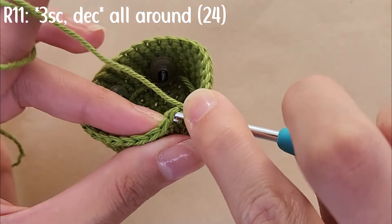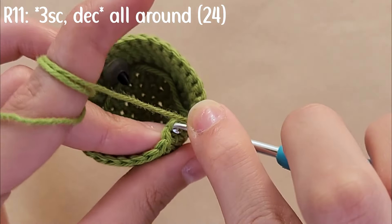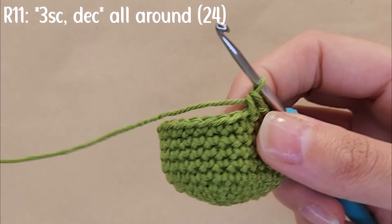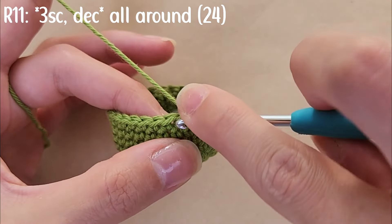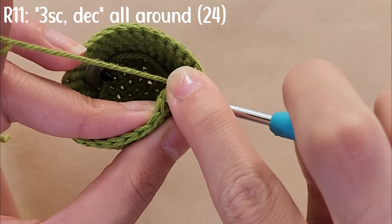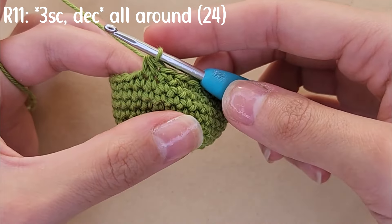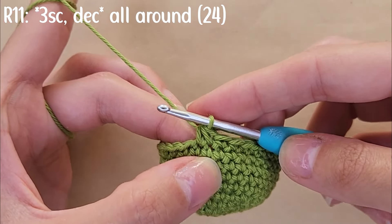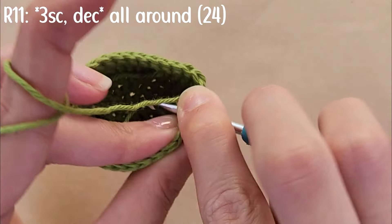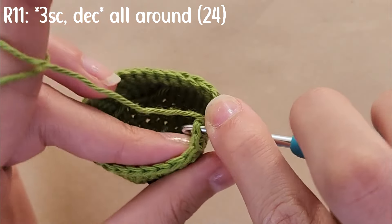In round 11 we start decreasing. First do three single crochets, then in the fourth stitch start the decrease — insert your hook into the first stitch, yarn over and pull through, then go into the second stitch, yarn over and pull through. With three loops on your hook, yarn over and pull through all of them. For the remainder of round 11, do three single crochets followed by a decrease, ending with 24 stitches.